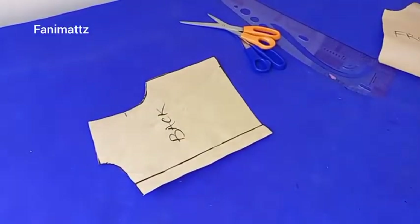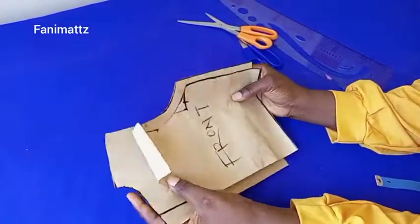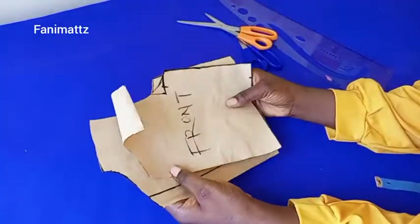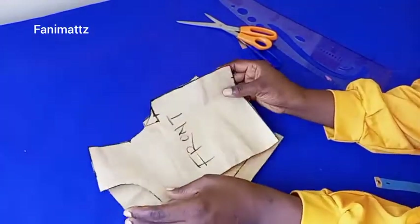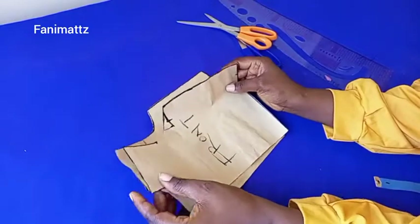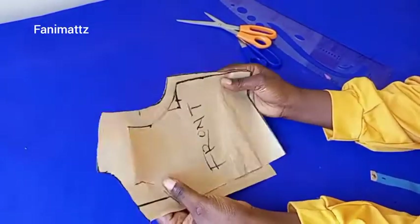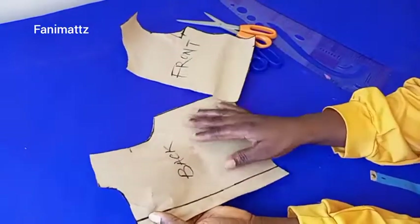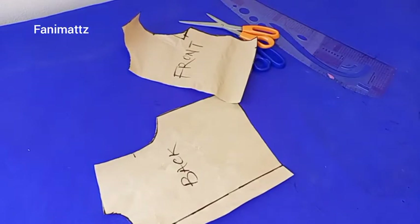Back to my pattern — I already drafted this pattern in a previous video on my channel, but I'm going to be doing a little modification for the back. I'll put the front aside so we can work on the back pattern. You can watch the video on how I drafted my kiddies basic bodice on the channel if you're interested.